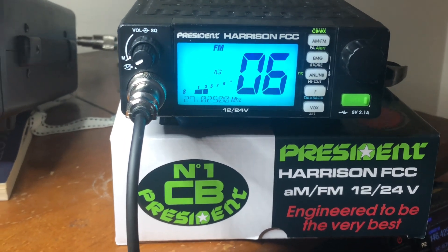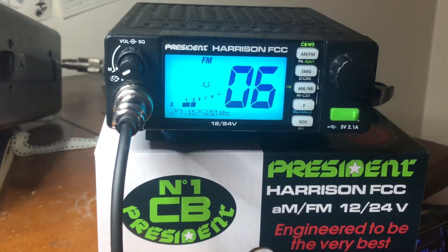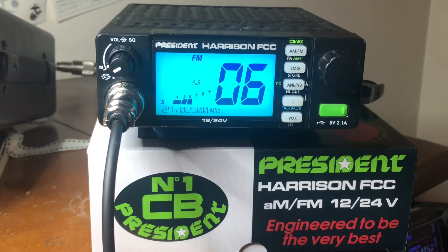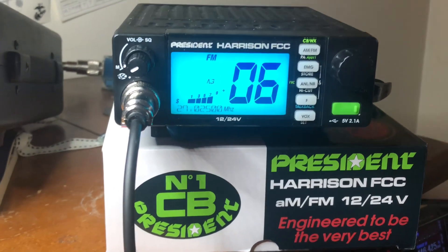I'm glad that operator is still out there. So what do you do? Well, you buy yourself a President Harrison radio with AM and FM with CTCSS and DCS tones. Now how do you access that so you don't have to hear that guy? Let me show you here — we're going to zoom in the camera.